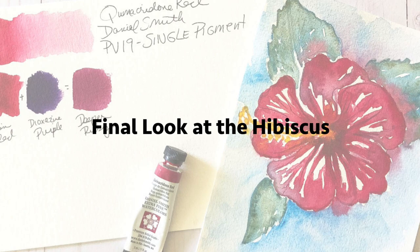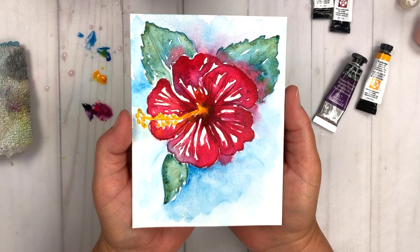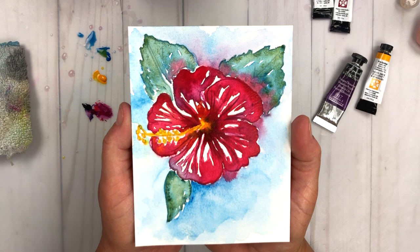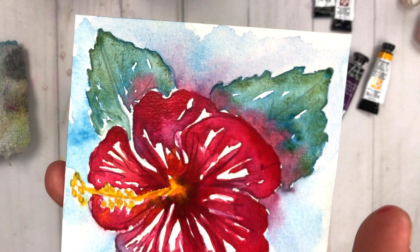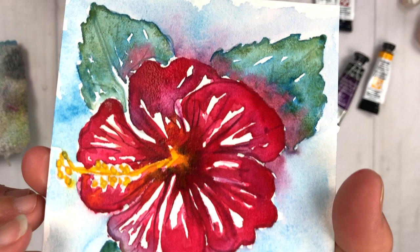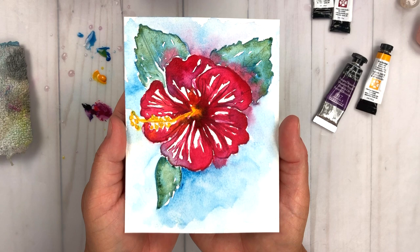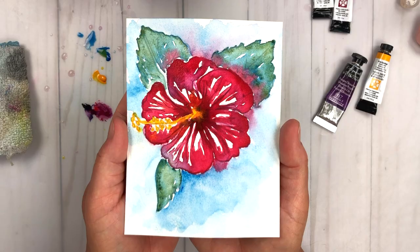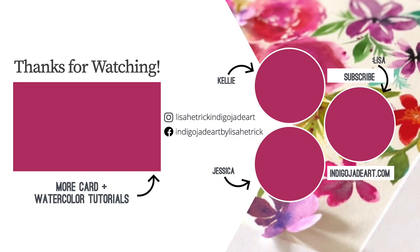Let's take a final look at the hibiscus. I am loving this — the washy look and feel of it. All of those colors are so delightful, blending together. Look at that ruby red and how it's mixed in with that cascade green — it just bled and had a little party together. That cascade green — you can really see the different colors coming out, the granulation, all that texture in those leaves, some of that turquoise blue, and some really dark greens. This was a super fun project that came together real quick, and I hope you had just as much fun painting it with me. Please consider liking this video, subscribing to this channel, and head over to Kelly and Jessica's channels to watch their color exploration for this month as well. Thanks so much for watching, and I'll see you next time!